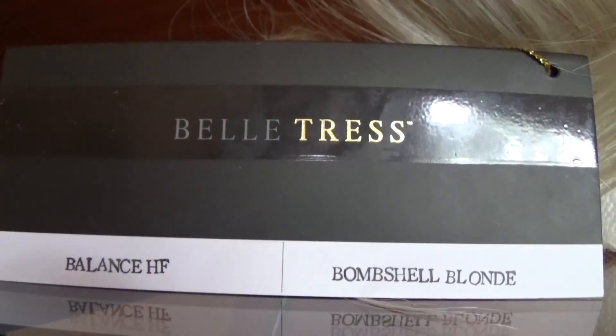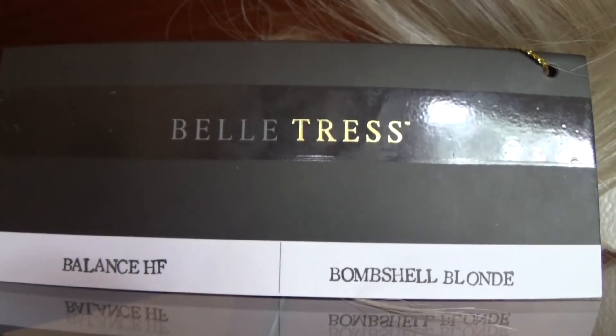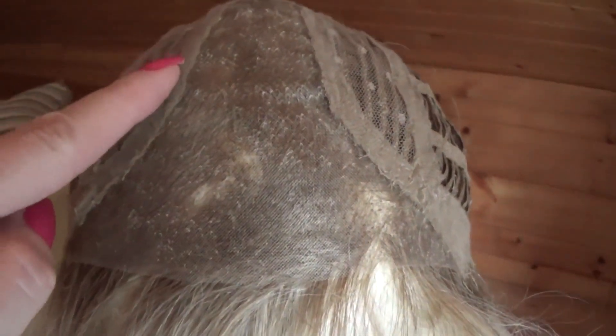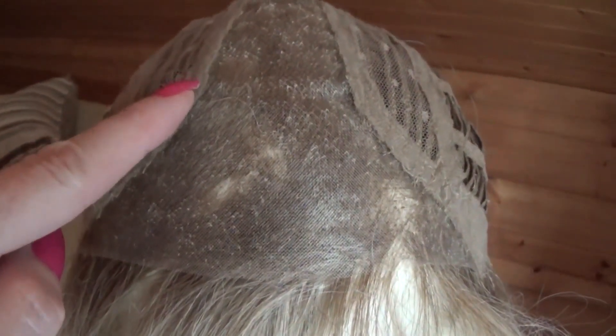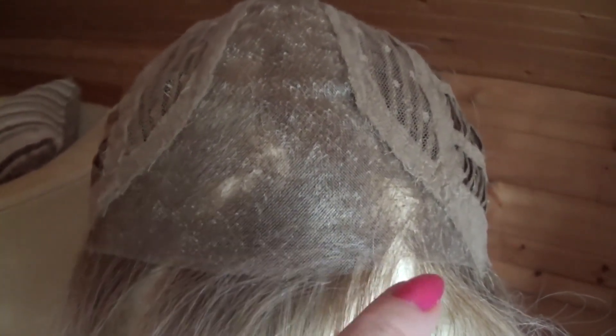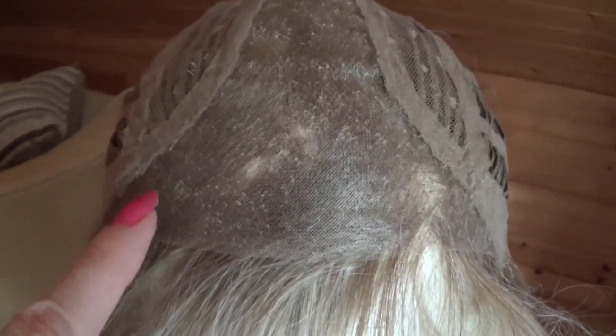Well let's take a closer look at this very beautiful style. Balance's wig cap has a wide hand-tied center monofilament part which gives the appearance of growth from the scalp along the part. In the front you have a scallop-trimmed temple-to-temple sheer lace front which gives the appearance of natural growth at the hairline.